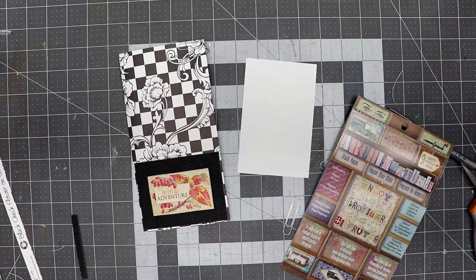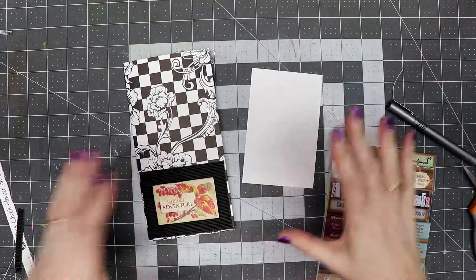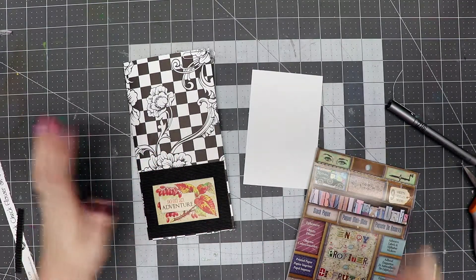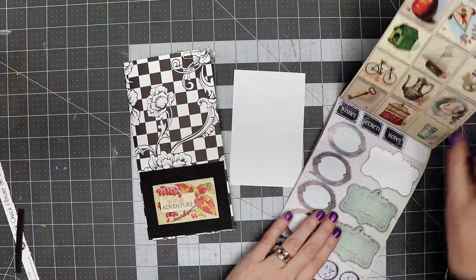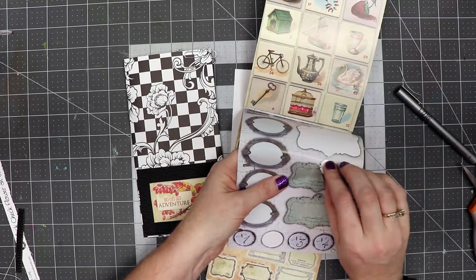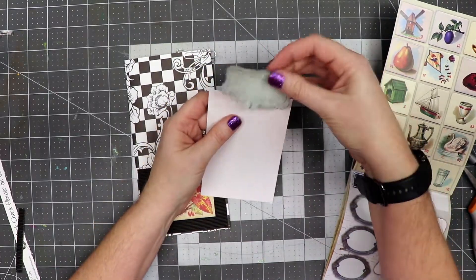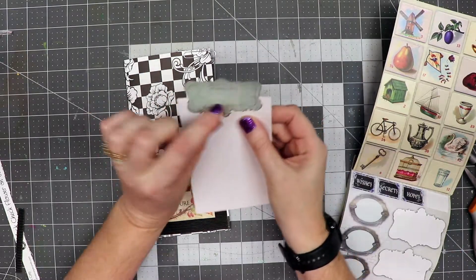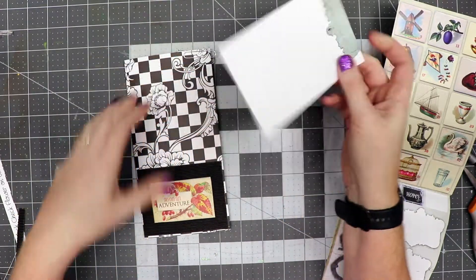We've got this little journal card. For the purpose of this workshop, we're not using distressed inks — we're just using basic supplies to make a junk journal. If you have distressed inks and want to apply those, you can, but for this workshop we're not using them. I'm going to go into the sticker portion and I like this little label piece. I'm going to peel it up and place it across the top of this journal card, almost at the halfway point of the sticker, press it in place, and then fold it over to the other side so we have a little decorative touch on both sides.